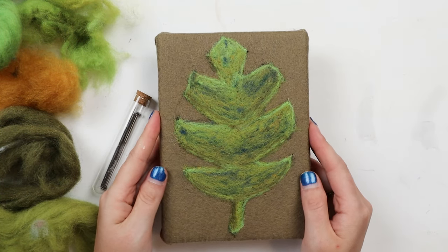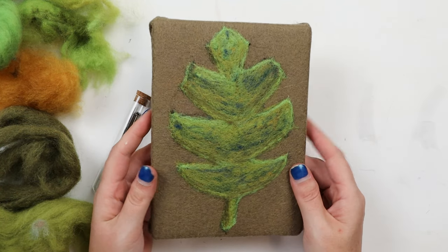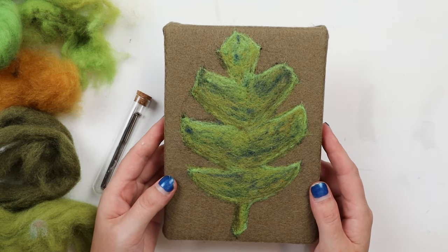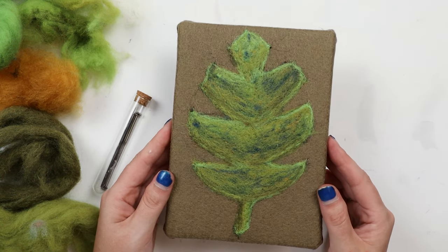Welcome back to Dano Does Things. Today I'm going to show you how to make this Monstera leaf picture mounted on a canvas using a technique called needle painting or flat felting, which is basically just a version of needle felting but on a flat surface. So let's get started.